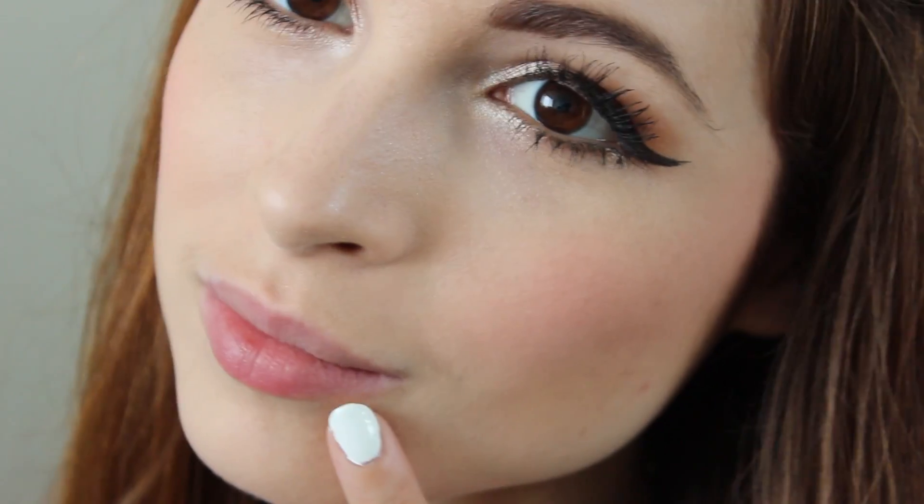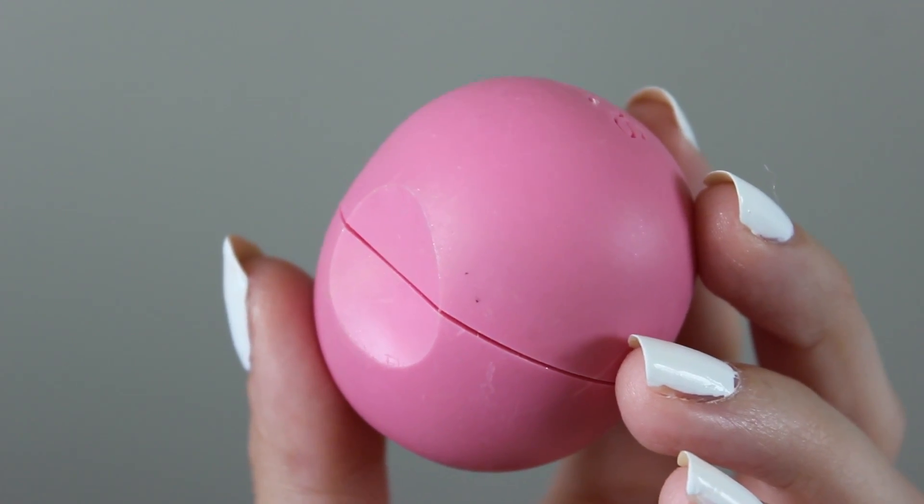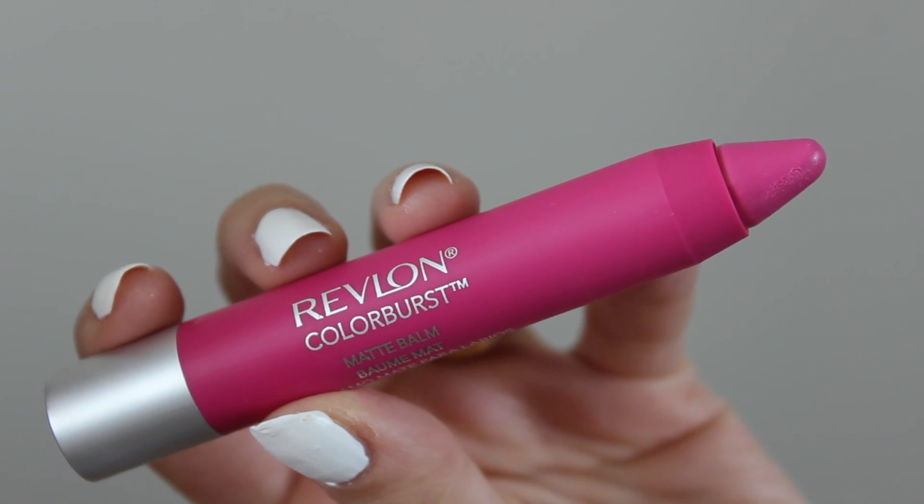I wanted to apply a matte lip color, but my lips were a little dry. So I just combined one teaspoon of honey and one teaspoon of sugar to make a homemade exfoliant, and it worked pretty well. Then I applied my EOS lip balm. And finally, my lip color — this awesome bright matte pink. I think this is perfect for the summertime, and the blue undertones in it will actually help make your teeth look a little bit whiter. You can also use this little trick I'm doing here to make sure that none of your lip color gets on your teeth. No one wants that.